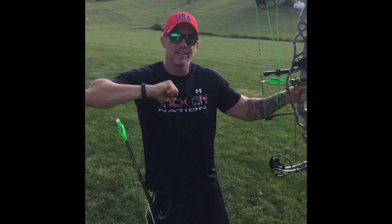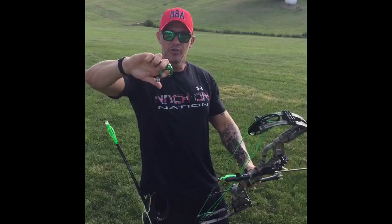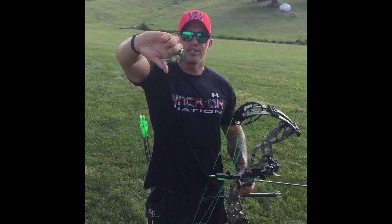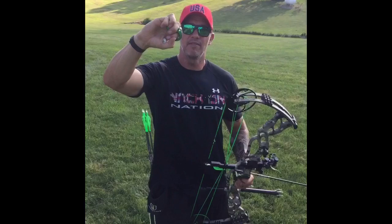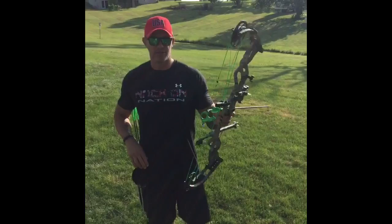With a thumb trigger release, when I bring my thumb to that trigger, I don't like to bring the trigger deep into my hand. I actually like to keep my hand straight, bring my thumb to the back side of the trigger, and once it's in that position I'll build pressure by pulling through the shot. When you curl your hand — a lot of people touch their thumb to their index finger, they bury that nock knob deep in their palm — they end up having to squeeze that hand to make it fire.